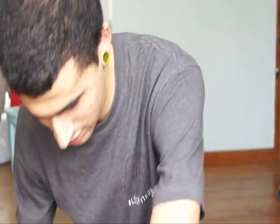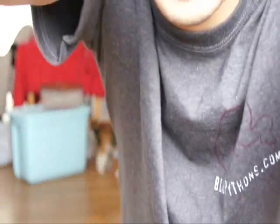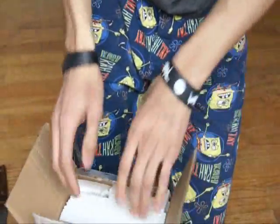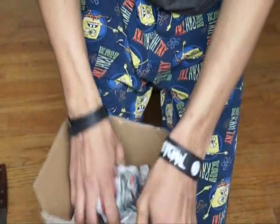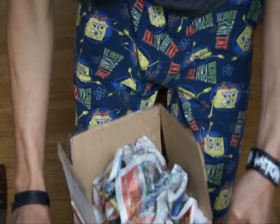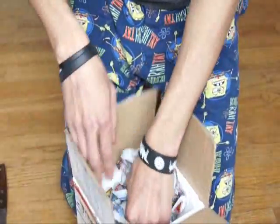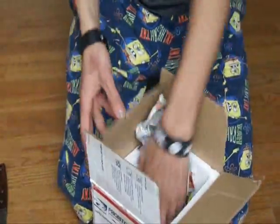There we go — and that little box inside. There we go. There's one vial, and there's the other. Good packing job.